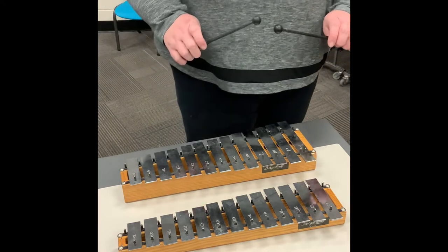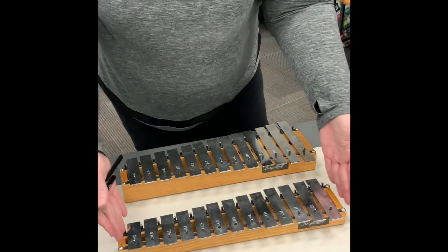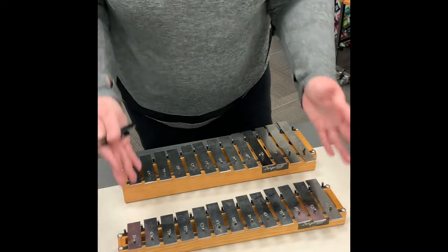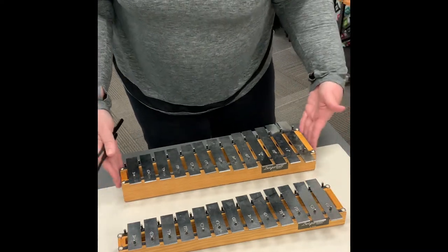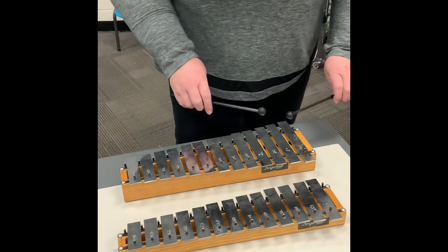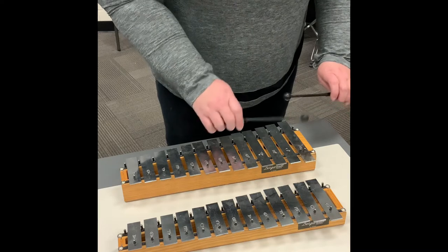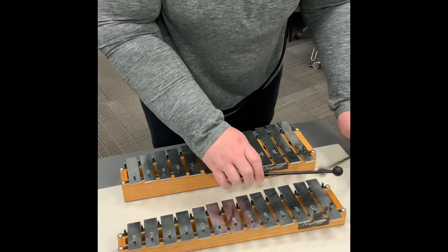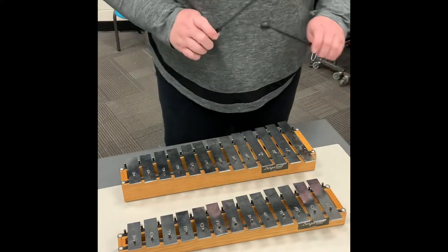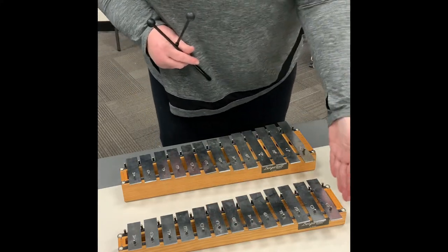You can hear that there's a difference between the sounds of these two instruments. Smaller box, smaller bars, higher pitch. Bigger box, bigger bars, lower pitch. So when I tap the C-bar on my alto glockenspiel and then tap the C-bar on my soprano, although it's playing the same pitch, one is an octave higher on the smaller instrument.